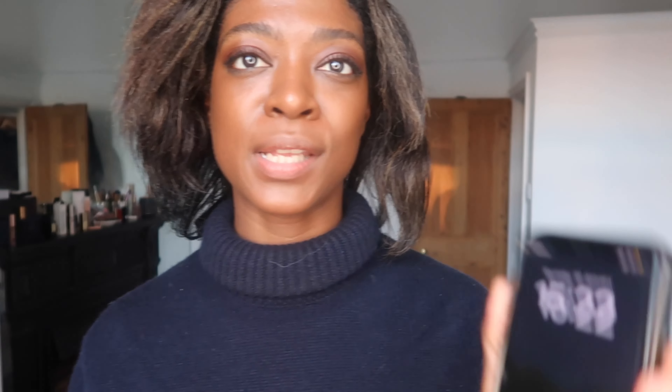It feels very weightless on, which I really like — I love a foundation I don't feel on my face. So far I'm enjoying it. I'm going to pop a little bit of concealer on just to brighten and give my face some dimension, then I'm going to set it very loosely, and then I'll do a couple of check-ins and a wear test. Just so I know what time it is — it is now 3:22.